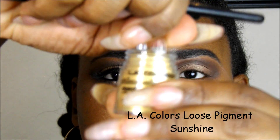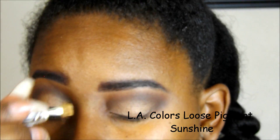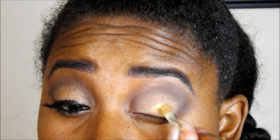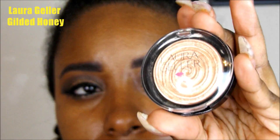Now this is actually a surprise — I used LA Colors Loose Pigment in Sunshine. I didn't even know anything about this, but I picked it up a while ago. Everybody's been talking about these Dollar Tree hauls, so about two or three months ago I went to Dollar Tree and picked this up. Finally I pulled it out and was like, let me see what it does. So this is it.